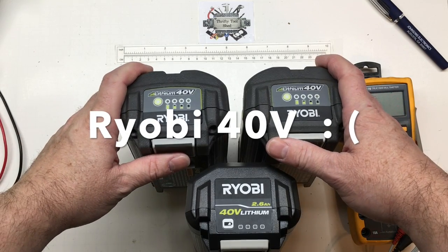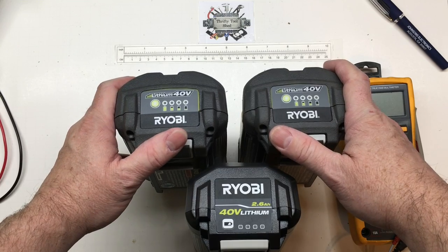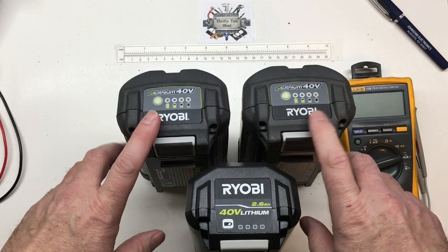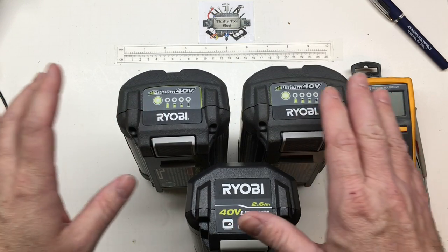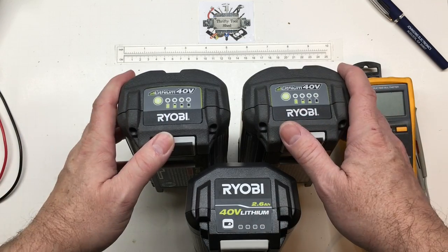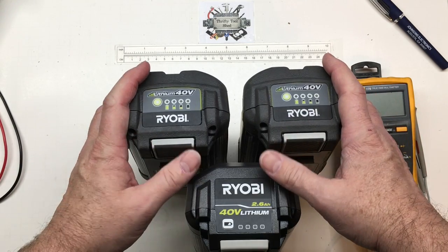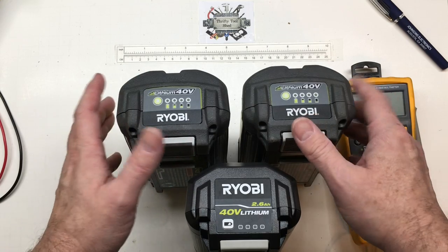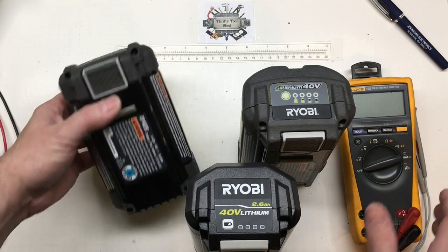Today on the bench we have the Ryobi 40 volt lithium packs. I have had experience with the 40 volt Ryobi stuff in the past and even though I like Ryobi, I did not have a good experience with the 40 volt stuff. I haven't dealt with it in some time. I'm actually fixing these for somebody else, but I thought maybe there's time for a video about them.